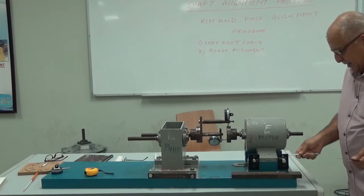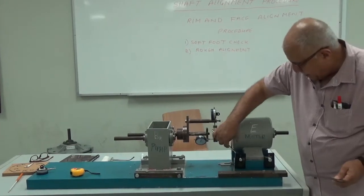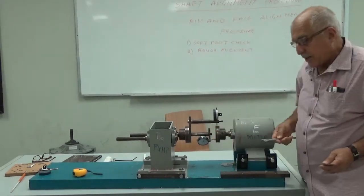I am going to explain to you about the different steps in alignment.